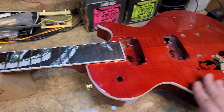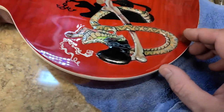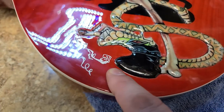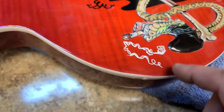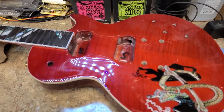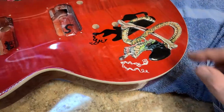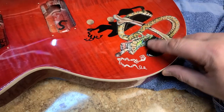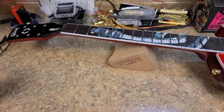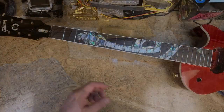Then I'll re-spray the top with clear. The body is kind of the same thing — I need to sand down the top only. There are some bits of glue here and there and around the edges — they did a crappy job putting that on there. So I'm going to scuff up the clear on this, not all the way down to the color but just the clear itself, give it a good scuff, fill in the blanks where detail is missing, and re-clear only the top. The back of the body and back of the neck are good — I'm not worried about those.